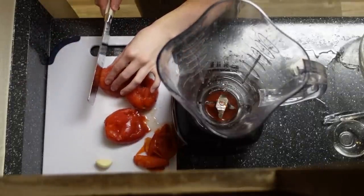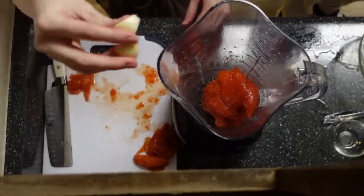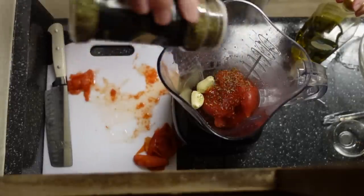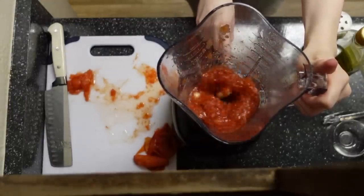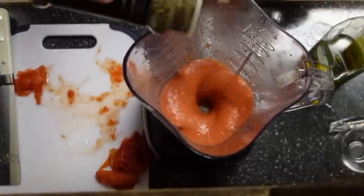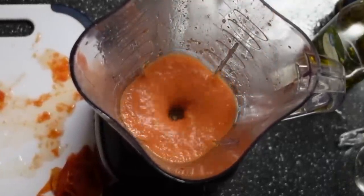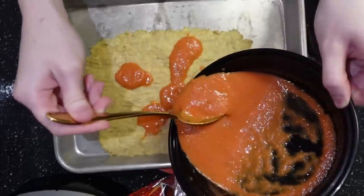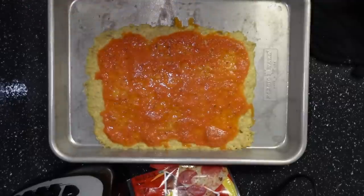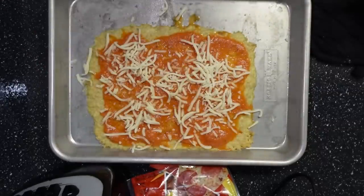Chop the ends off — don't forget to do that before you put them in the blender. Add your two cloves of garlic and a little splash of olive oil, then some Italian seasoning. Take the crust out of the oven and sauce it up. Make sure to use mozzarella, then I added a little more Italian seasoning.